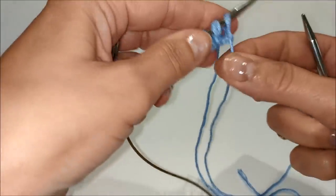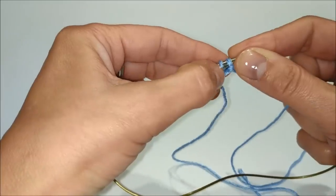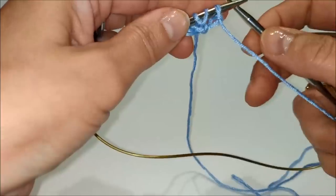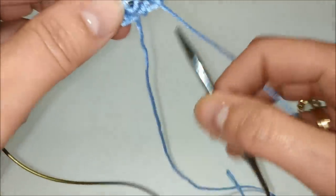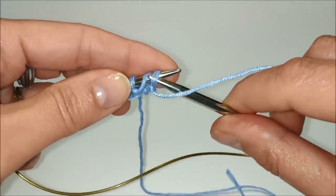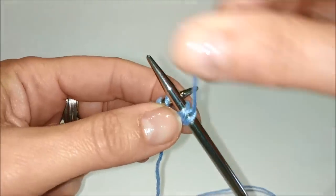Terzo ferro — come tutti gli altri ferri dispari: con il filo sul davanti passiamo la maglia come se dovesse essere lavorata a rovescio. Poi lavoriamo a rovescio le maglie successive, compresi i gettati.